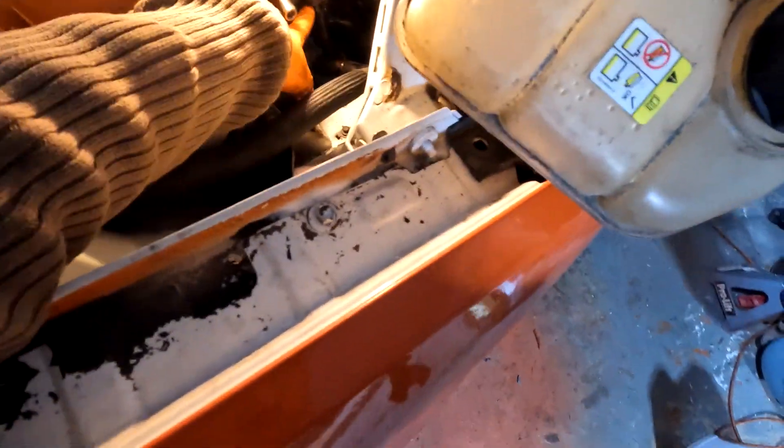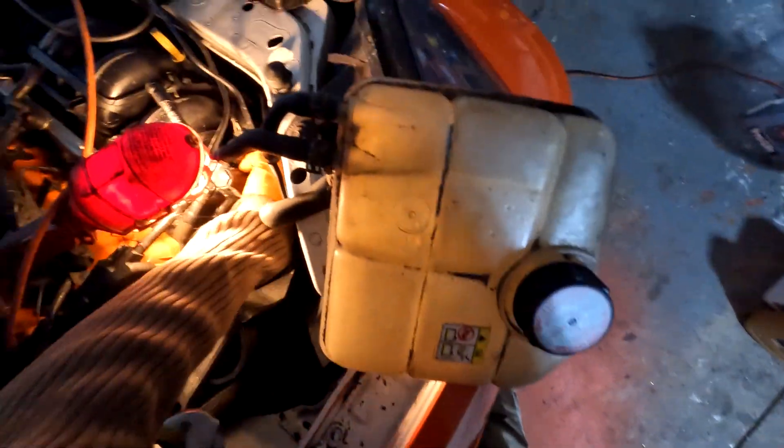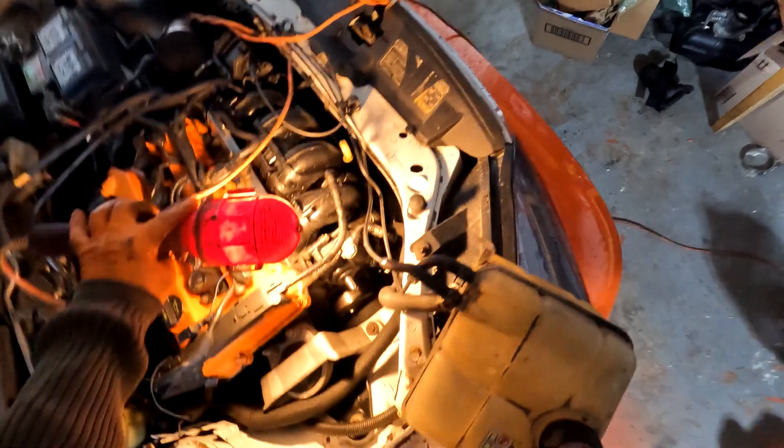I do have a drain pan underneath to catch the fluid. I got the belt out of the way so it didn't get fluid on it. We've got our high-pressure line right here — I'm just going to use an adjustable wrench on that. And then we've got four 8mm bolts: two on top, two on bottom, including this one here, and there's one more across in that far corner.